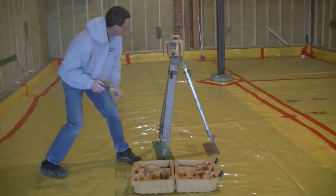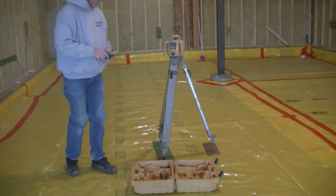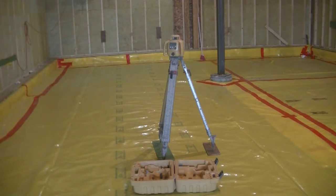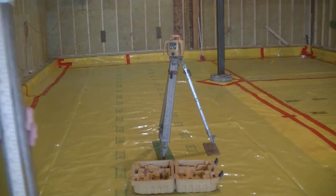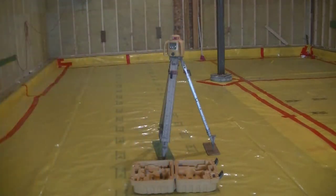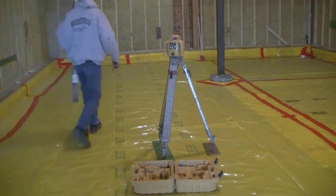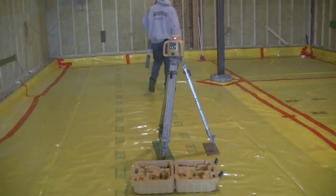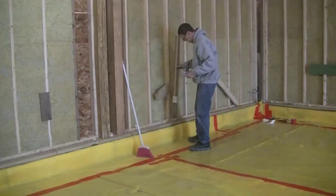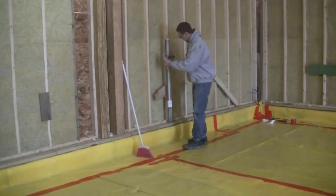You push the button and the green light starts flashing. As soon as the laser is level, it starts spinning. Now we're good to go. I have a grade stick with a yard stick on it so I have numbers to go by. That laser is spinning a red beam that's perfectly level all the way around the room, 360 degrees.